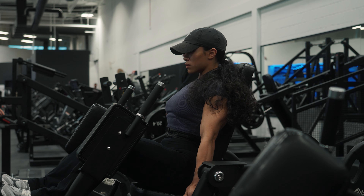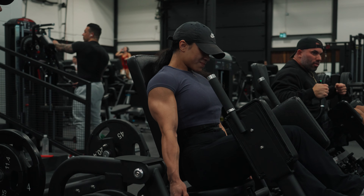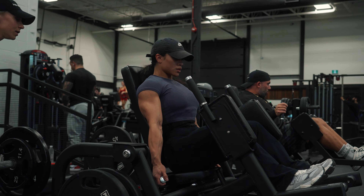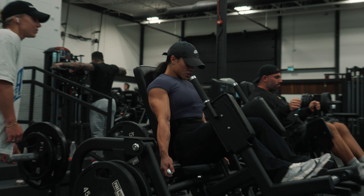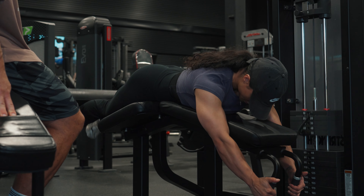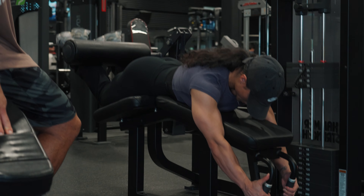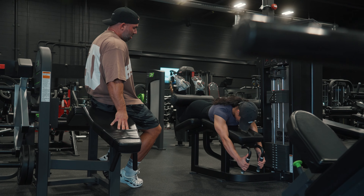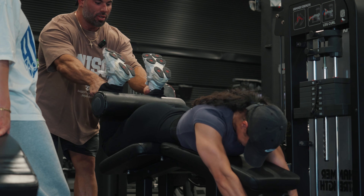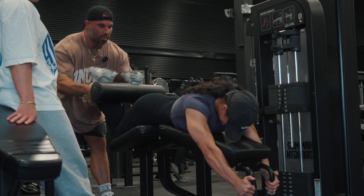The problem with a lot of people is they go on here and just use a lot of momentum - they throw and catch. You want to actually use your muscle. At any time someone should be able to say 'stop' and you stop, whether that's on the positive or the negative. Try to hold it at the top - squeeze, yeah, hold it for a second. Really get the hamstrings activated - lengthen, lower under control.